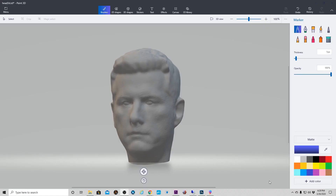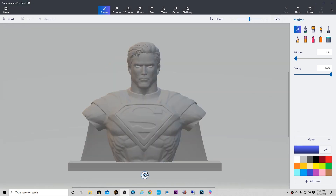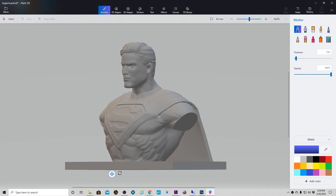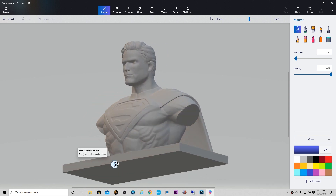I've decided to use Autodesk Meshmixer to do a mix of my head with a Superman bust that I found on Thingiverse. I put a link to that file in the description, and with that here's the time-lapse of my Meshmixer session.